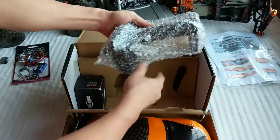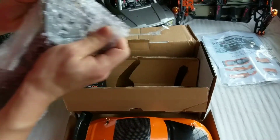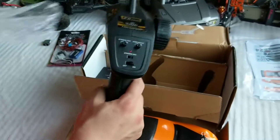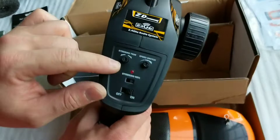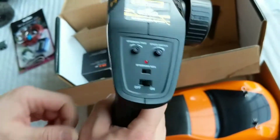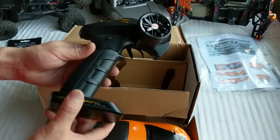In here we have the transmitter. Just a simple one. It does have steering trim, speed trim, and steering reverse. Plastic, no foam, but it's okay.